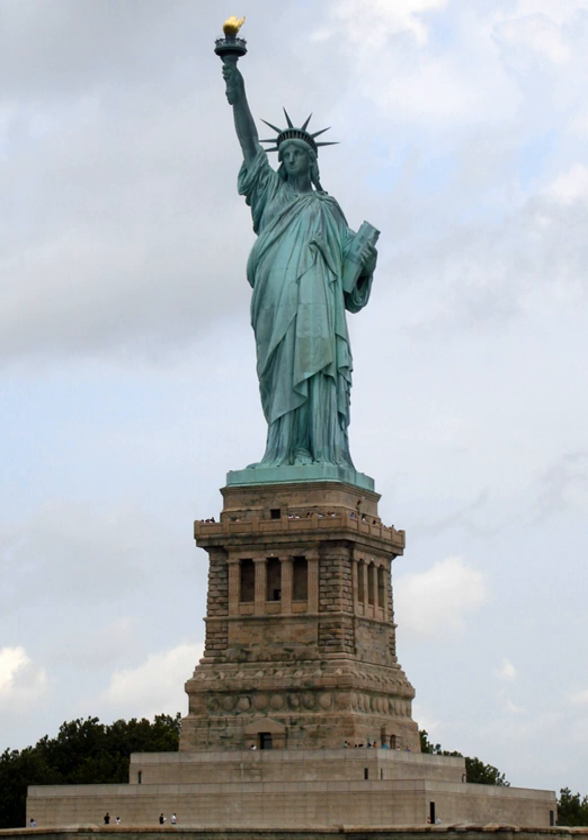The statue was built in France, shipped overseas in crates, and assembled on the completed pedestal on what was then called Bedloe's Island. The statue's completion was marked by New York's first ticker tape parade and a dedication ceremony presided over by President Grover Cleveland. The statue was administered by the United States Lighthouse Board until 1901 and then by the Department of War. Since 1933 it has been maintained by the National Park Service as part of the Statue of Liberty National Monument. Public access to the balcony around the torch has been barred since 1916.